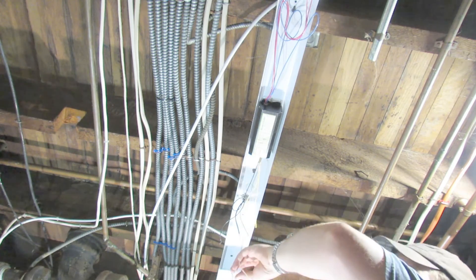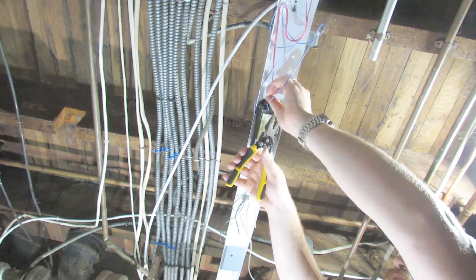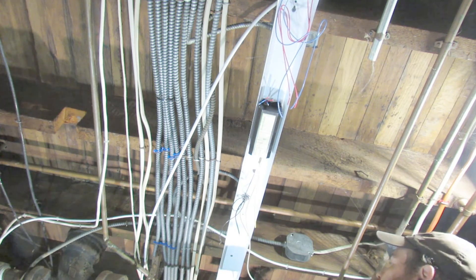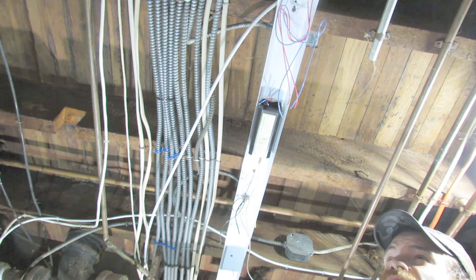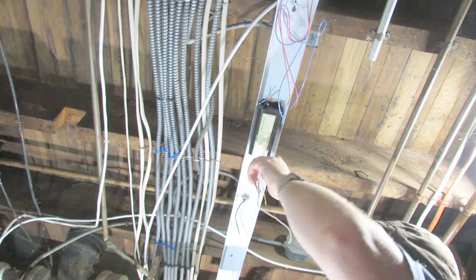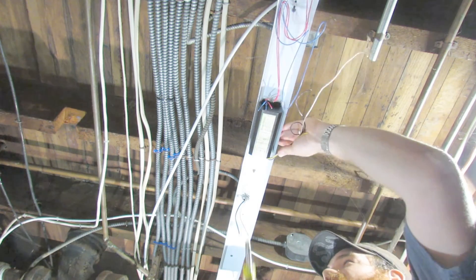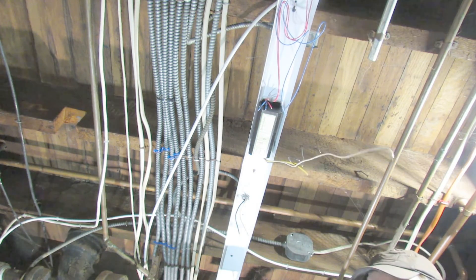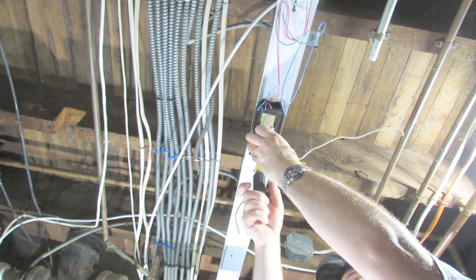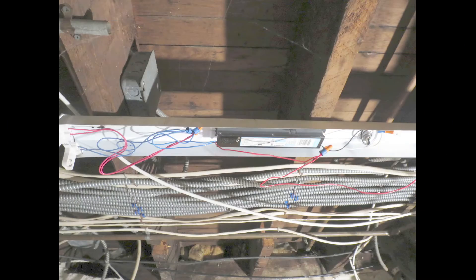Then we're going to unscrew the ballast. There's a nut on this one. There you go.